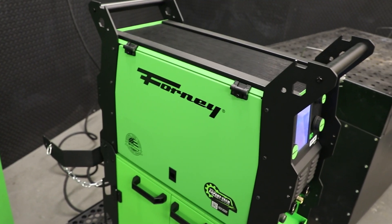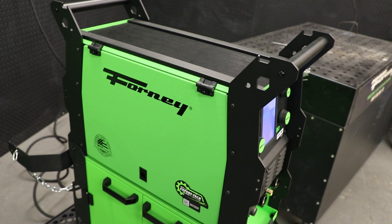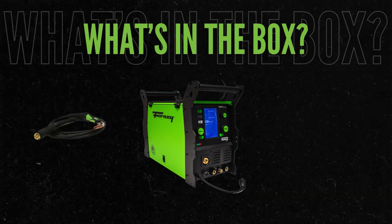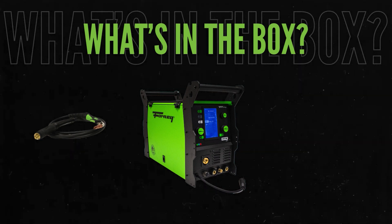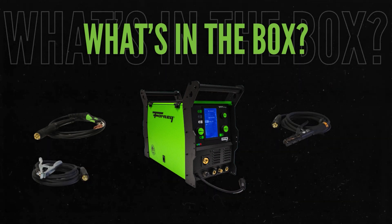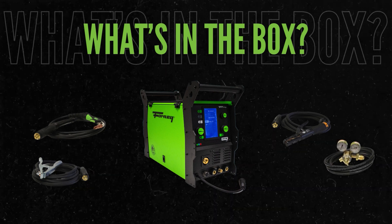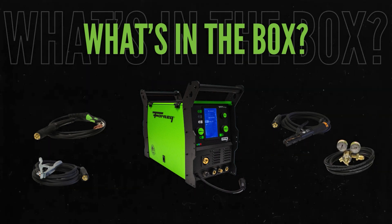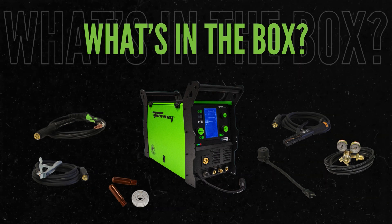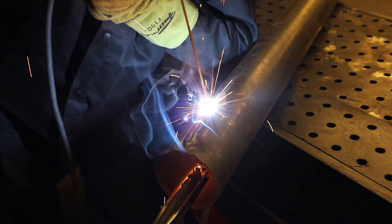Inside the box of the Forney 250MP Pro welder, you'll find everything you need to get started. Included is the 250MP Pro welder itself, a MIG torch with a 15-foot cable, a ground clamp with a 15-foot cable, an electrode holder with a 15-foot cable, a flow gauge regulator with a 6-foot hose, a 120- to 240-volt adapter, spare consumables, and drive rolls. It's all you need to tackle your toughest welding project with precision and ease.